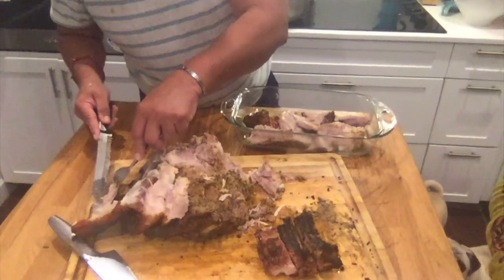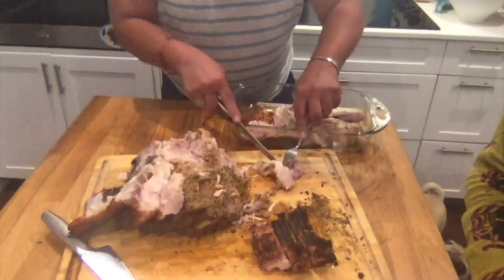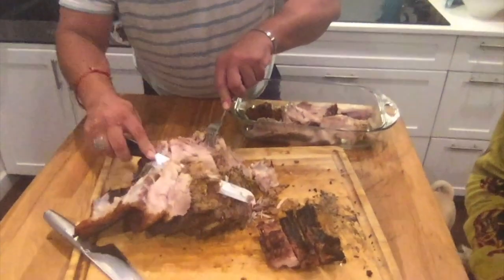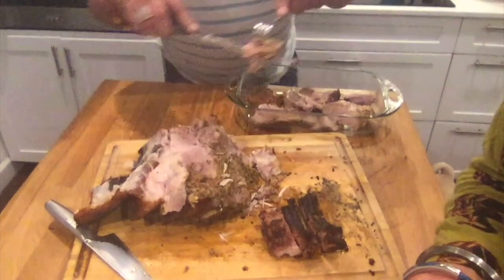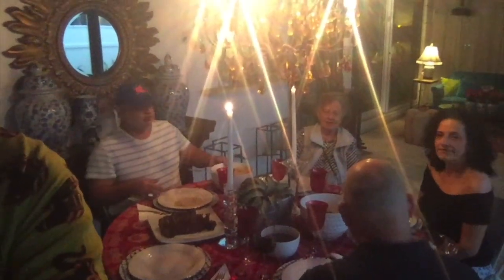Look at this piece of meat — how wonderful it came out. Espectacular! Happy Mother's Day to all the beautiful moms out there, who adore us and give us everything from the bottom of their souls. We are ready to eat. Happy Mother's Day — Feliz Día de las Madres. Thank you for everything, for being such beautiful mothers who give us their whole soul.